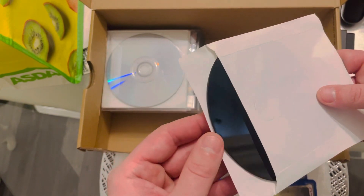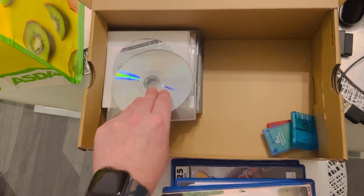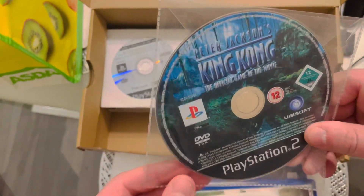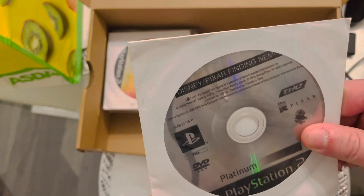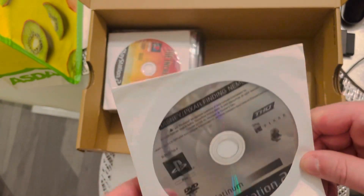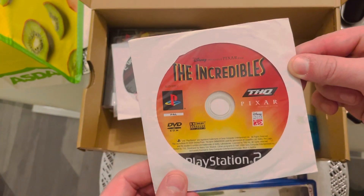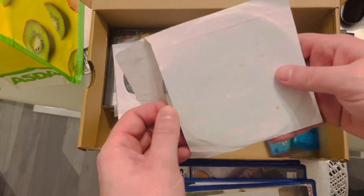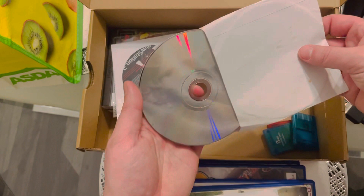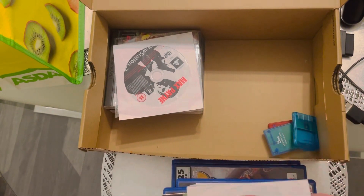A few scratches — let's see if that bad boy works, gotta be the Rugrats. King Kong — another PS2 game there, looking alright. Finding Nemo — is that PS2 too? I think I've played that — incredible class film. Looks a bit dirty. Satisfactory, satisfactory.